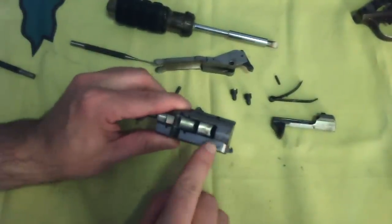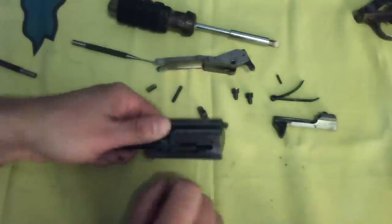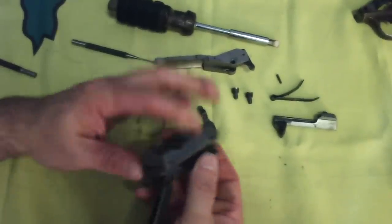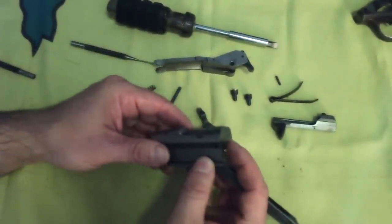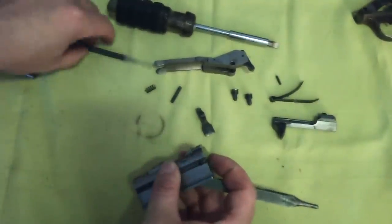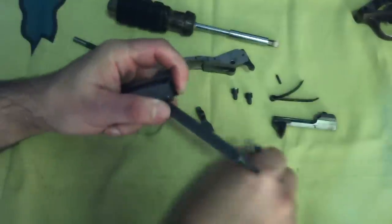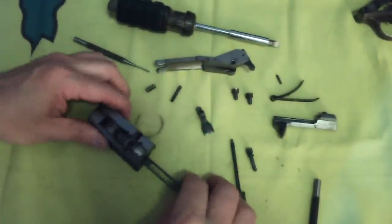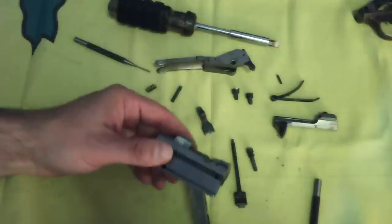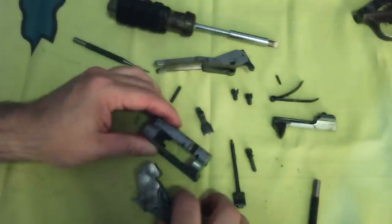If necessary for repair or replacement, the extractor can be removed and replaced by driving out the pin which goes through the top of the bolt and through the bottom. To disassemble the bolt, press in on the firing pin — this is the older square type; the later type is round — and drive out this cross pin. When removing the firing pin, take care not to lose its return spring. The locking block and link bar can then be removed through the top of the bolt. All of this can then be cleaned.